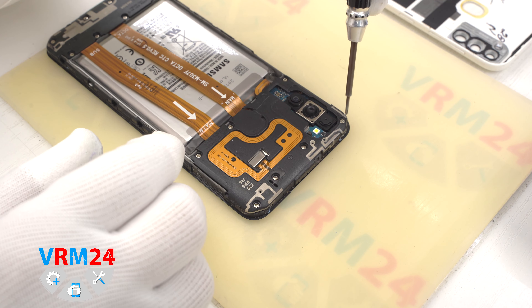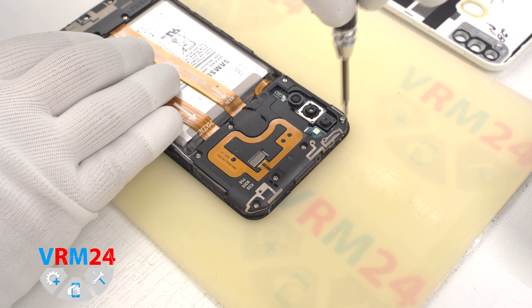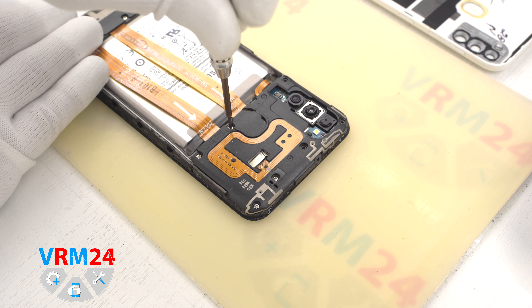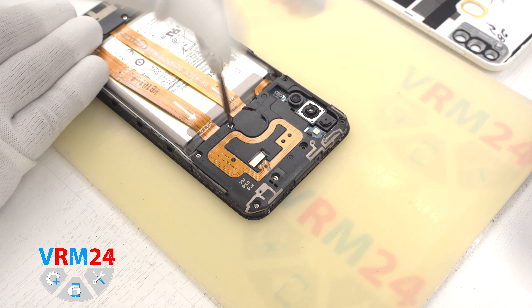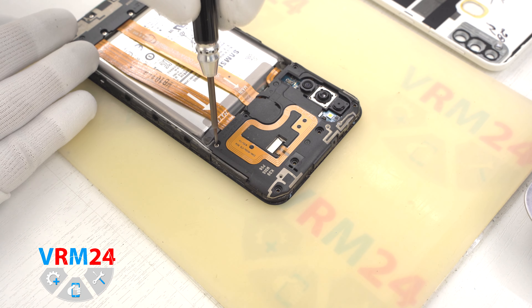Let's move on to unscrewing the screws. We use a 1.5 mm Phillips screwdriver, or hash 3-0. The screws are all the same and are not really magnetic, so to remove them we can additionally use tweezers.